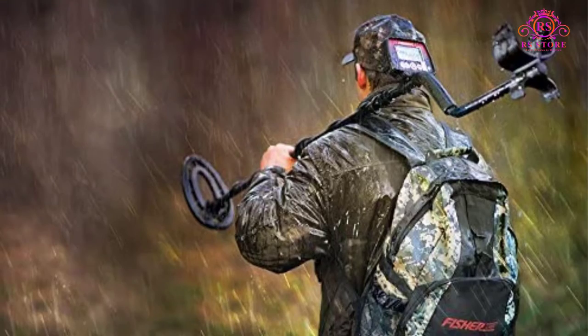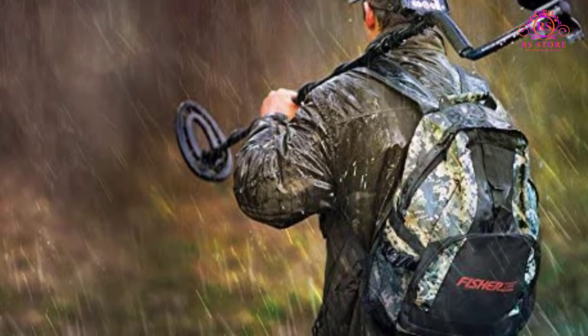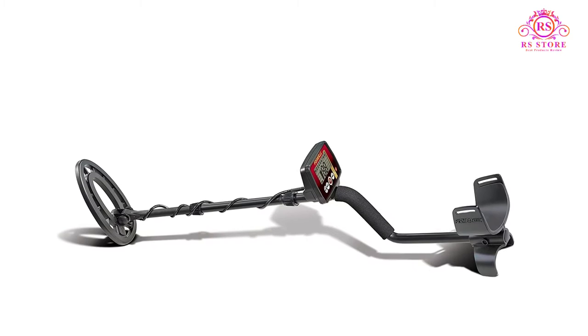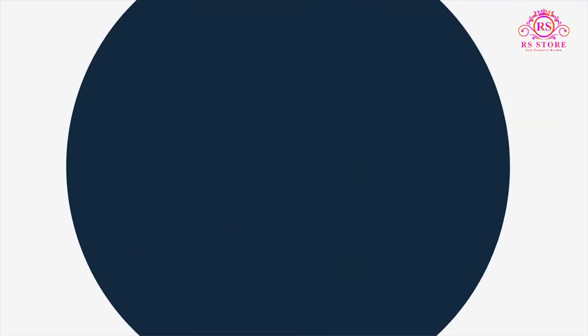About this item: weatherproof all-purpose metal detector, visual target ID by category, weatherproof construction, operates on 2 AA batteries for 25 to 30 hours, and adjustable iron audio.